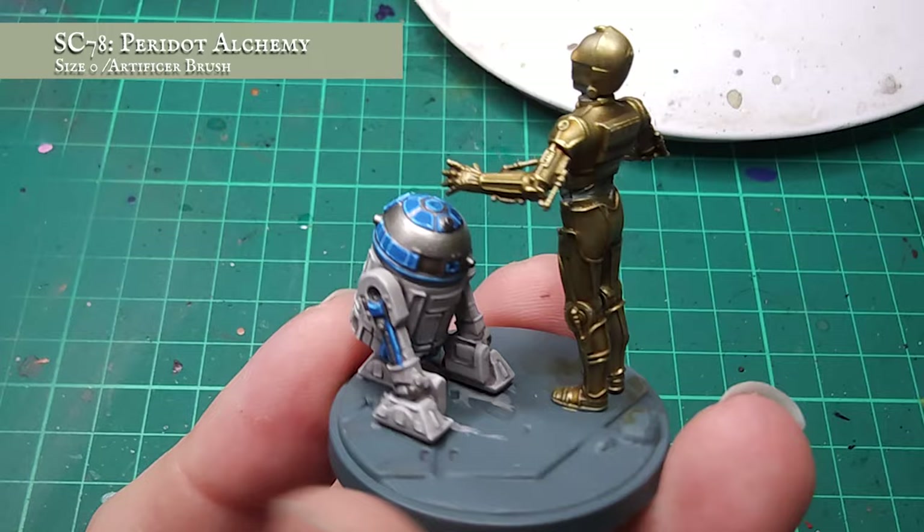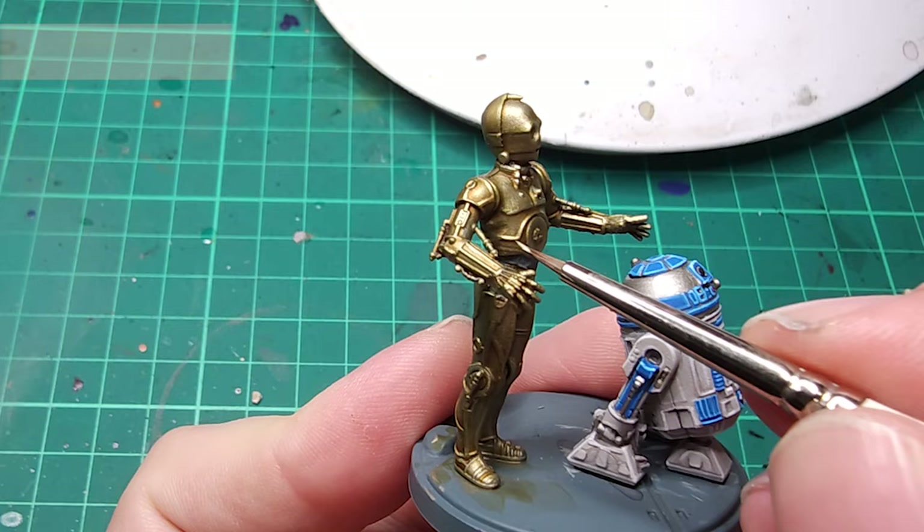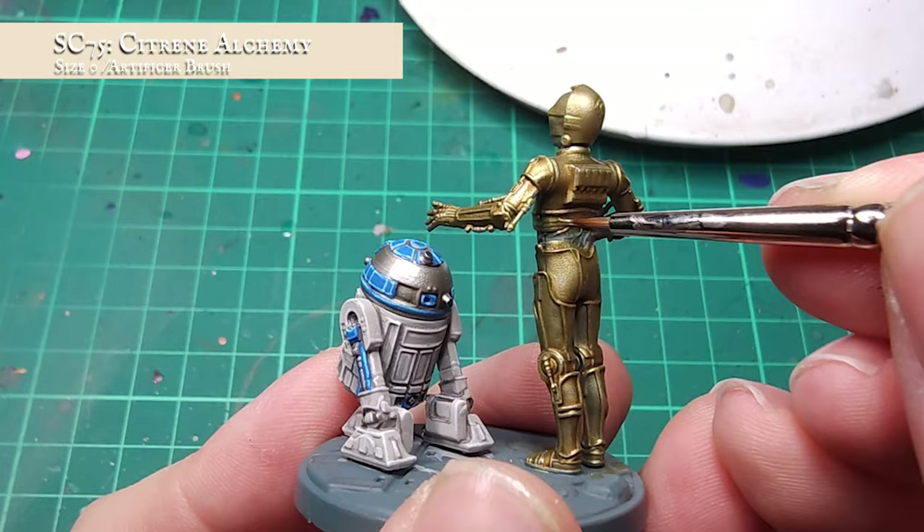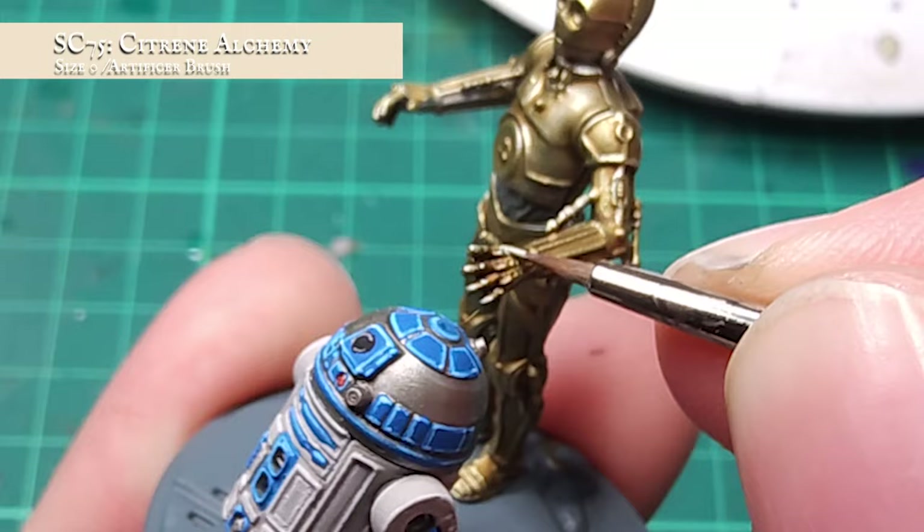This last stage is optional, but I thought it gave him just a little bit of extra zing. I applied a second edge highlight, this time tighter, thinner and more controlled, using Citrine Alchemy. This is a super bright paint, so try not to go too mad with it. You'll be looking at picking out just the most raised edges, upper curves and rounder edges of the torso, head and arms, and carefully picking out any exposed rivets, bolts and corners where the light will be catching more.